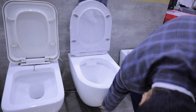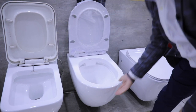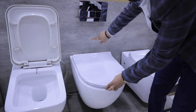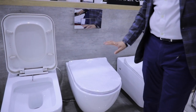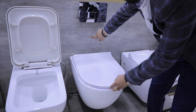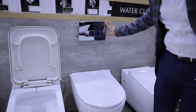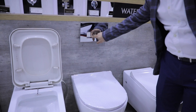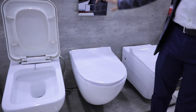So aap hamesha dhyan rakhiye — jab aapka bathroom ban raha ho, sabse pahle jab brick work ho jaye, tab uske upar internal body fitting lagayein, jise 'system' bolte hain. Aur isse pahle aapko seat aur uska model zaroor pasand kar lena chahiye, baad mein problem create hoti hai. To ye jo iski flush plate hai jo aage upar aap silver color ki dekh rahe hain, isme various colors aur various types aate hain — to aap apni pasand ke mutabiq choose kar sakte hain.